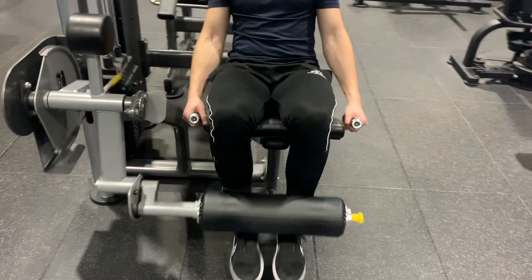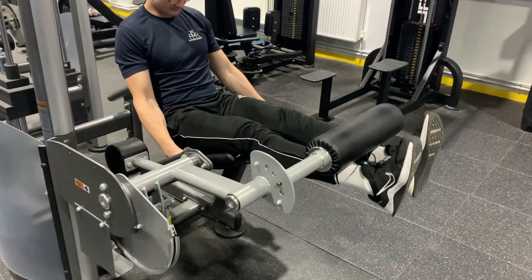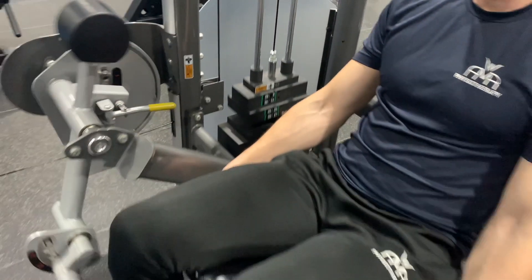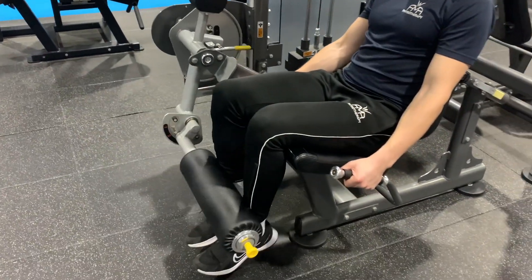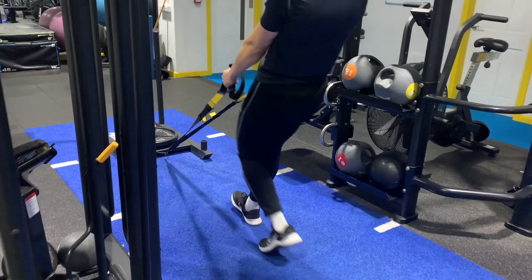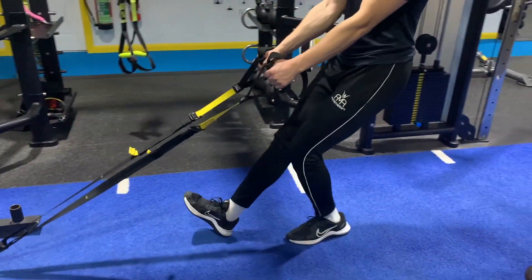For isolation work, choose between either a leg extension — lifting up slowly and controlled, and lowering in the same fashion. The loading on this can be built up really gradually, which makes it a good choice. Something to be mindful of with all the quad exercises is to ensure movement is slow and controlled — tendons store energy for a quick powerful release, so sometimes the speed of movement can be what's aggravating. This faster work will come later in the rehab. An alternative isolation exercise would be sled pulls, where you can build up by gradually adjusting the weight pulled and the distance gone.